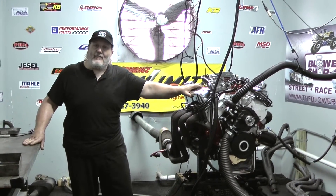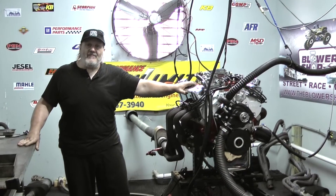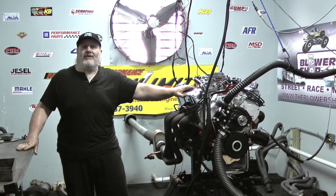We're your number one source — Performance Unlimited. CustomcrateEngines.com. BuyPerformanceUnlimited.com is the new website. Or if you want to talk to us directly, give us a call at 800-267-3940. Thanks a lot and have a good day out there.